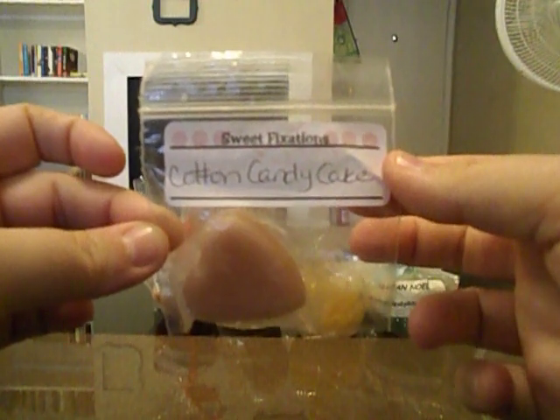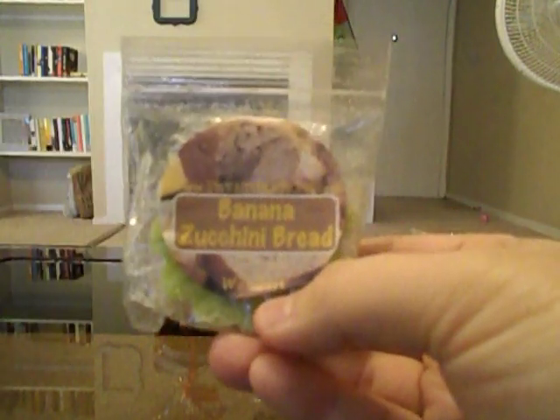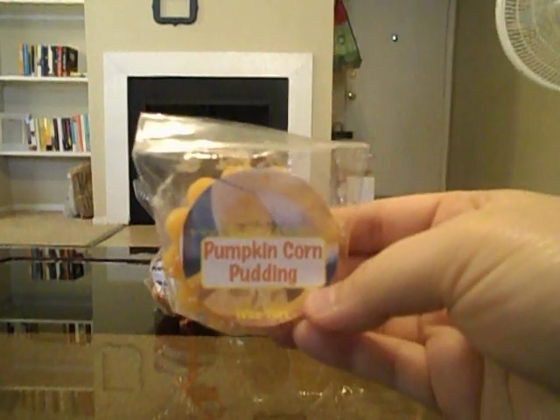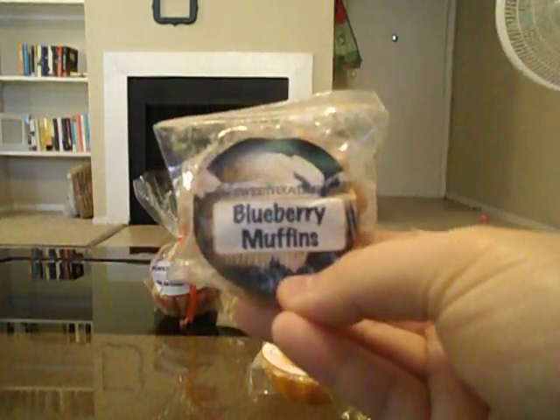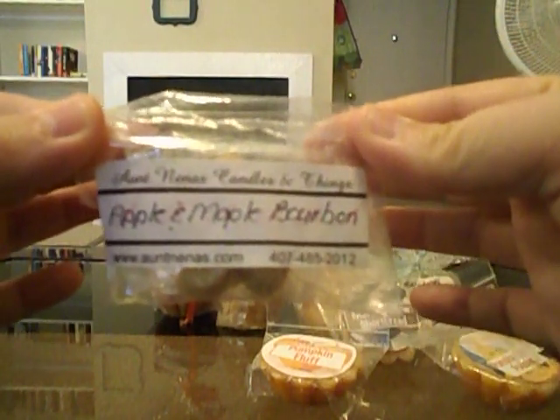From Sweet Fixations I have a sample in Cotton Candy Cake, Banana Zucchini Bread (which I got in a swap — smells so good), Marshmallow Shortbread, Pumpkin Corn Pudding, Pumpkin Fluff, and Blueberry Muffins, which I took out of a round robin. That's it for Sweet Fixations.